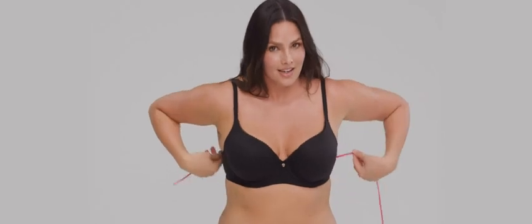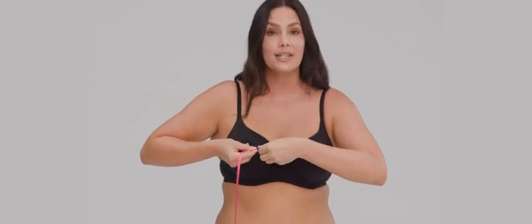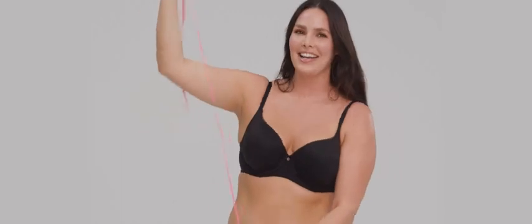You're gonna do the same thing across the fullest part of your bust — flat to your back, parallel to the ground. Bring that across, don't pull as snugly, and you're gonna hold your spot. Hold that mark and measure again to find your cup size.